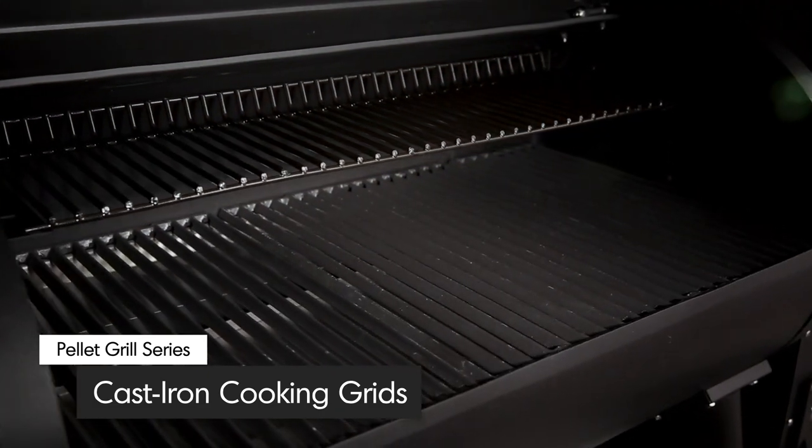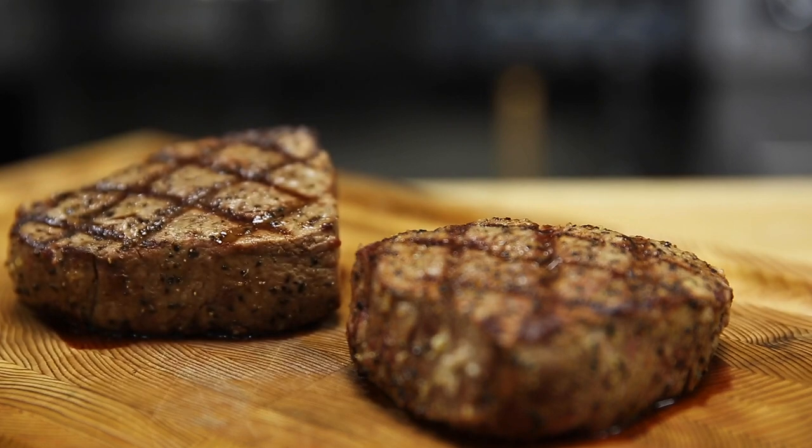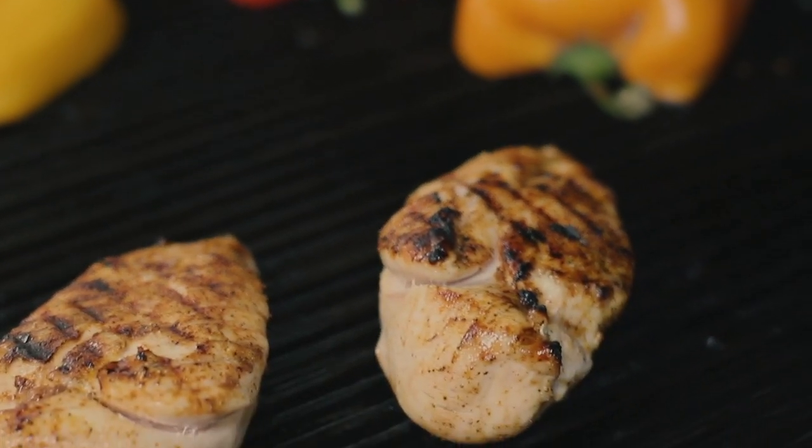These professional grids are reversible. One side is pointed to give you perfect grill marks, while the other side is grooved to capture juices for continuous basting while you cook.